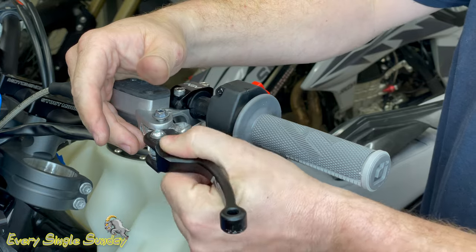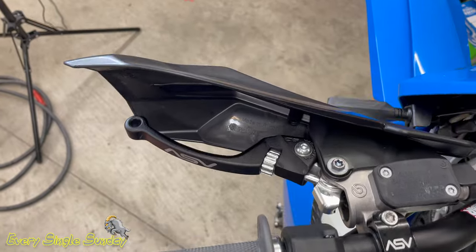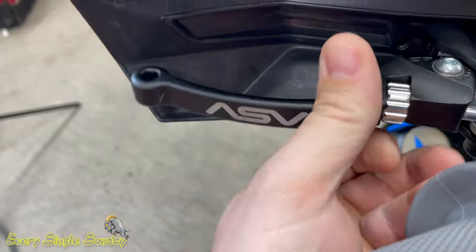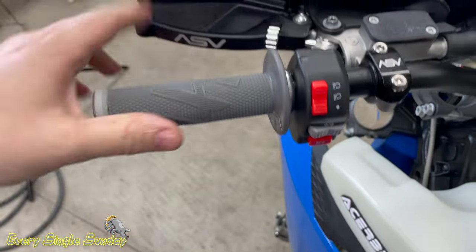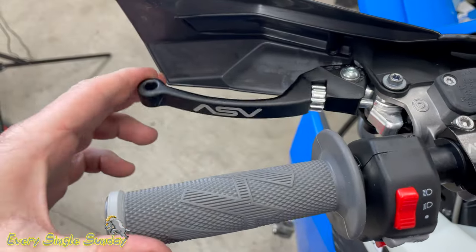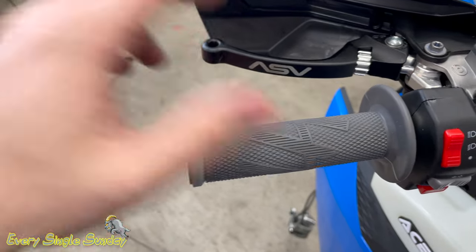Make sure nothing interferes and make sure it fits your hand. Here is our final product. The ASV levers are reach adjustable — just spin this little dial and you can get it nice and close for short hands or further away. Just remember with the 9mm it's going to require more travel, meaning you'll have to pull it further, so you'll probably want to run it further away from the bar. Big hands — good thing to have.